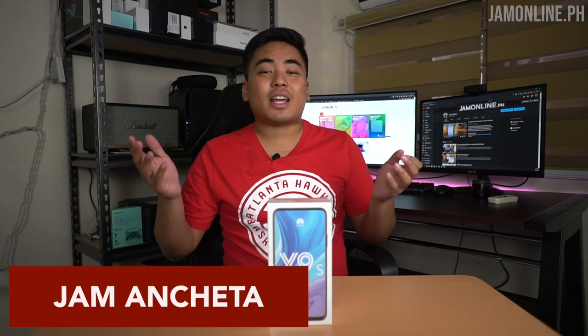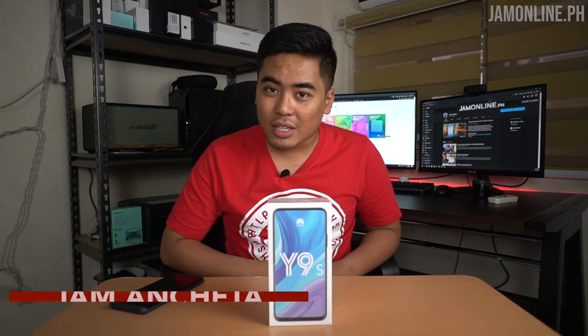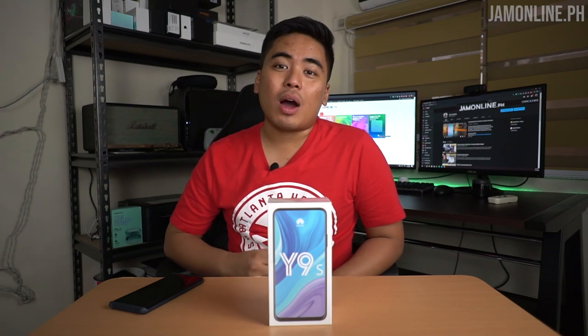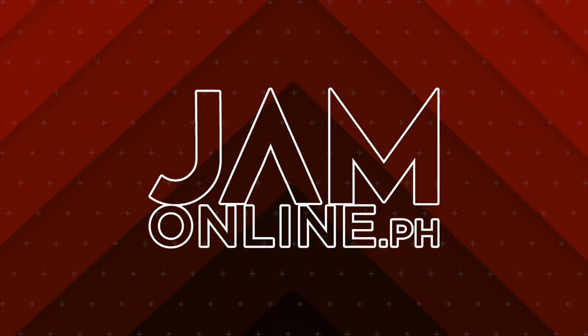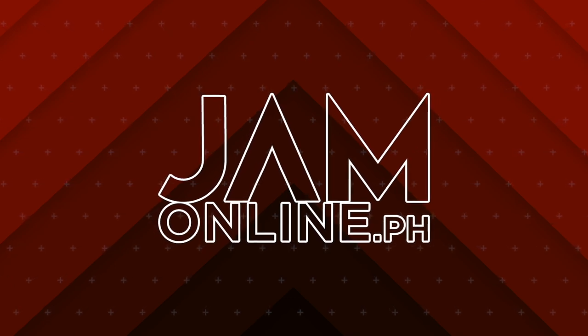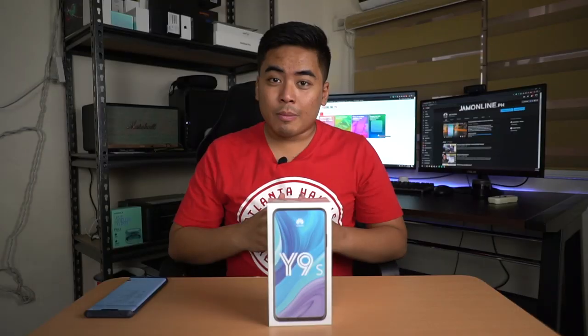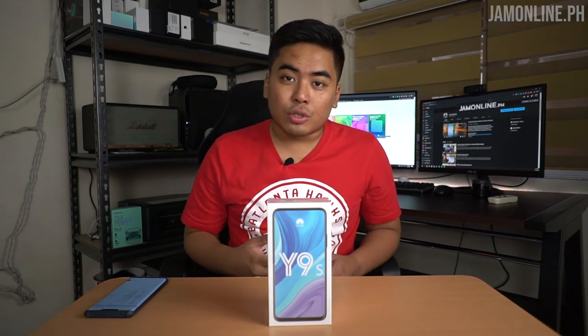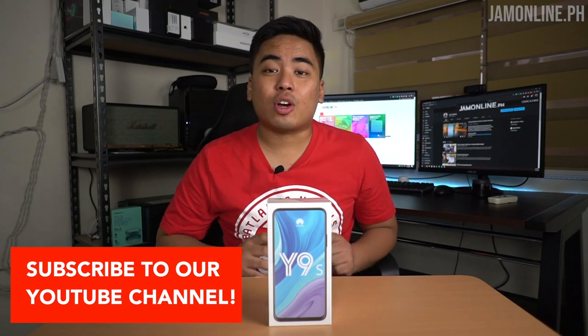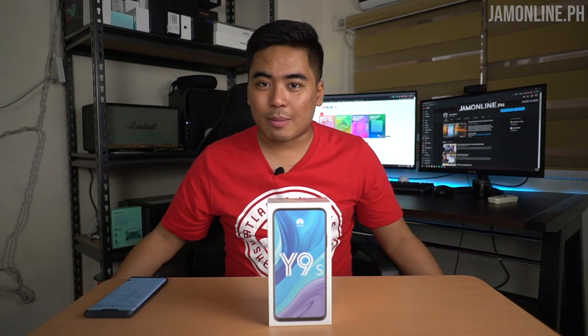I'm Jam of JamOnline.ph and welcome back to my channel. Today we're gonna unbox and take a closer look at the Huawei Y9s. Be sure to subscribe to our YouTube channel and also click that bell button to get notified of the latest videos here at JamOnline.